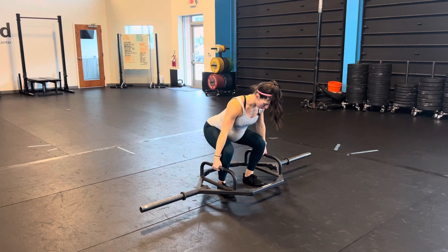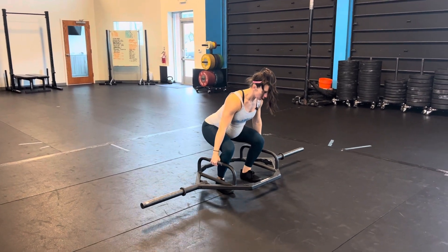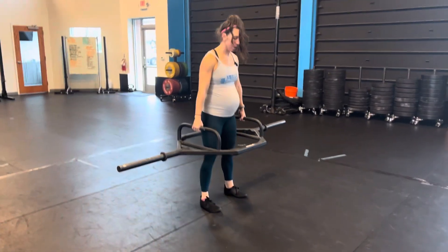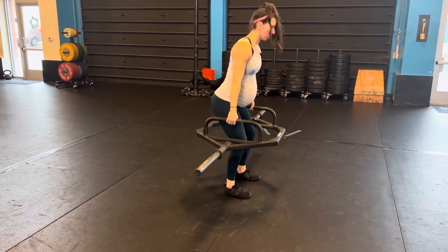Usually the bar will be up a little higher. Big chest, flat back, stand nice and tall, and back down. Make sure that we're still hip hinging — hips go back and then let those knees come forward.